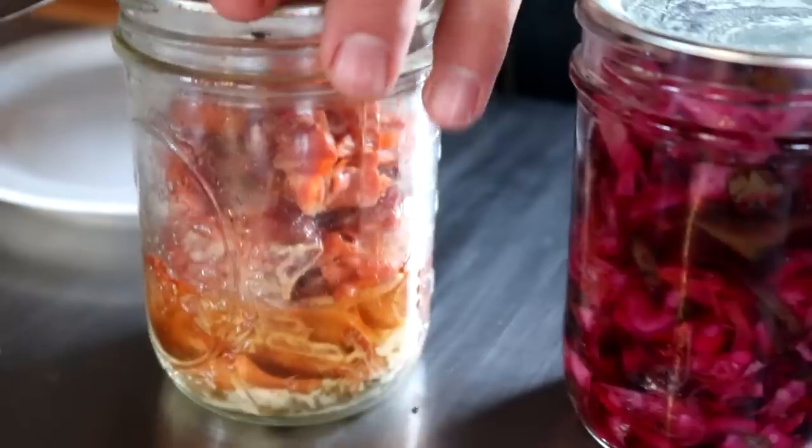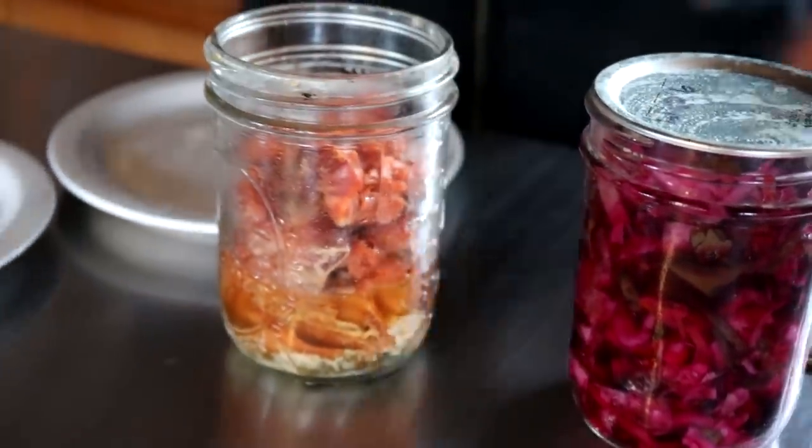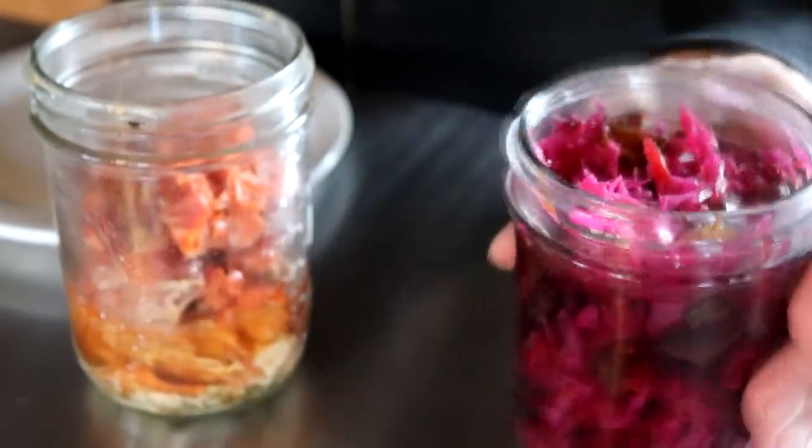For lunch we needed something quick because we're working on a project today, so we got some of our smoked salmon and we also have some of our canned coleslaw to go with that.